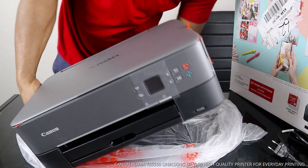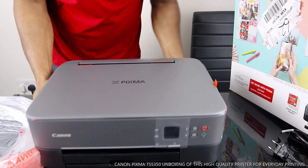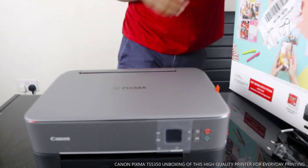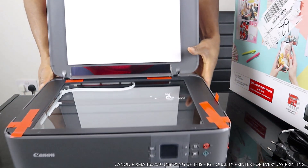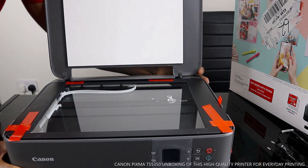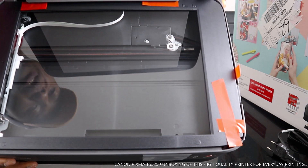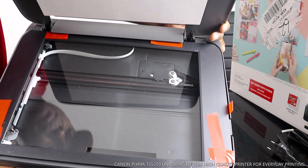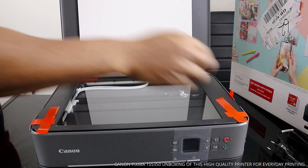Now we're going to take off all the plastic. I want to show you the scanner for this printer — look at the scanner, very nice and beautiful. You can see the rubber inside. So we'll take off the plastic.